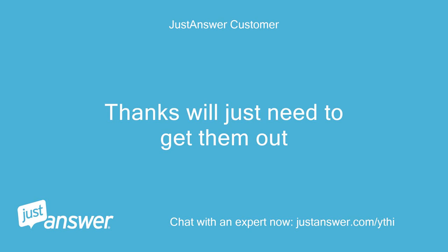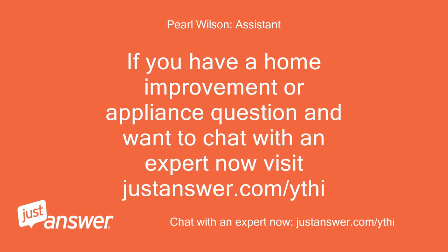Thanks, we'll just need to get them out. If you have a home improvement or appliance question and want to chat with an expert now, visit justanswer.com/ythi.